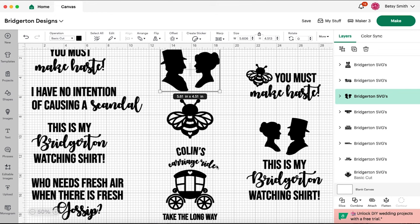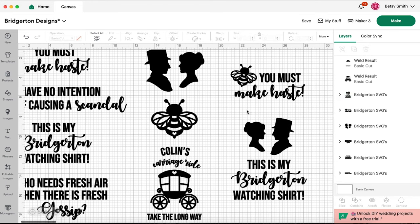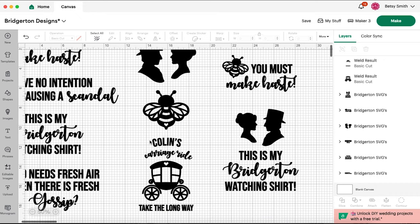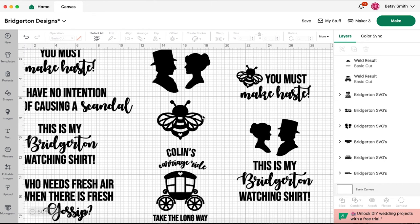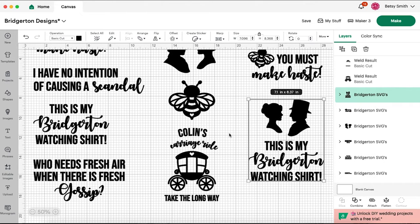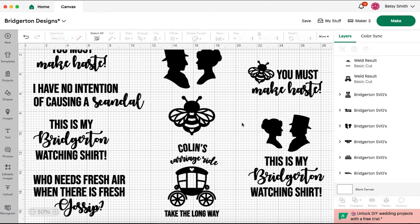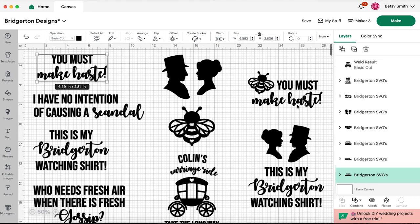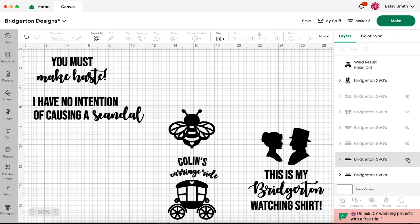You can take any of these icons and combine them with the quotes. The only one that doesn't really add is Colin's Carriage Ride — 'Take the Long Way' — although you could take this carriage and add it to any of the quotes. I decided I really liked 'You Must Make Haste,' which Eloise says in the very first season with Daphne. They are always saying 'make haste,' which is Bridgerton for 'hurry up' — it's Regency speak. I've added the little Bridgerton bee to this one, and I also made 'This is my Bridgerton watching shirt' with the little Regency couple silhouettes.